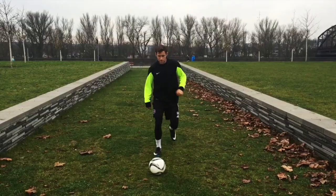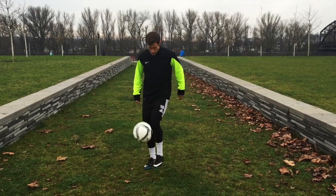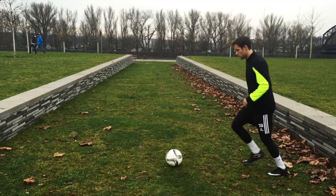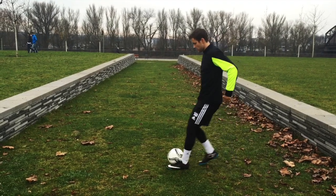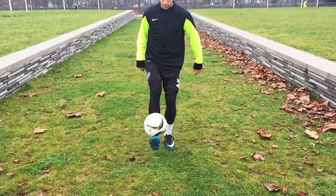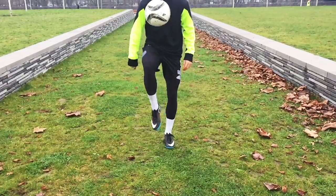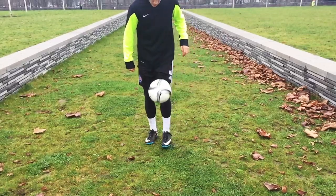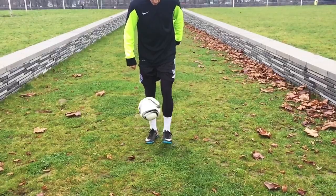Hey guys, Matt here from Become Elite. Today I'm going to show you five pickup tricks that every player should know. The first is the scoop. To do the scoop, run up towards the ball like you're about to kick it, and instead slip your toe underneath. Start to lift up, and as you're lifting up, bring up those toes so you can really hold it like a foot stall, then just lift it back up to your body and start juggling. The second is the switch pull back and flick.